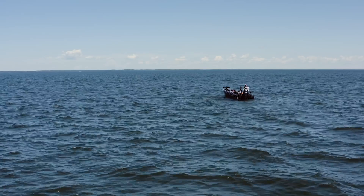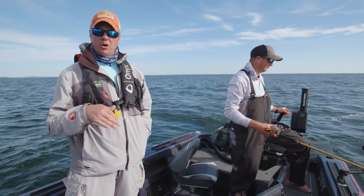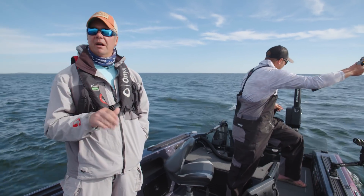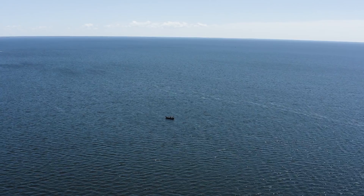Pat's fishing the number five shad wrap and I've got a shad dancer, a little bit more aggressive crankbait, trying to figure out what these fish are really looking for. So far it's one to nothing.